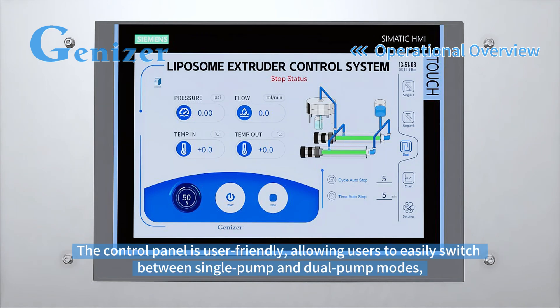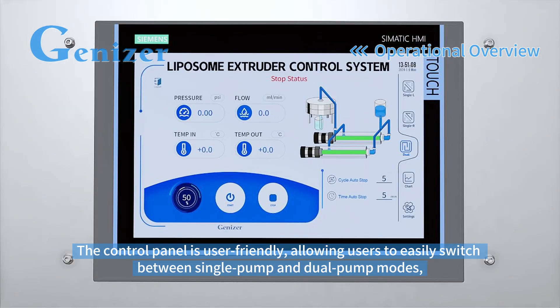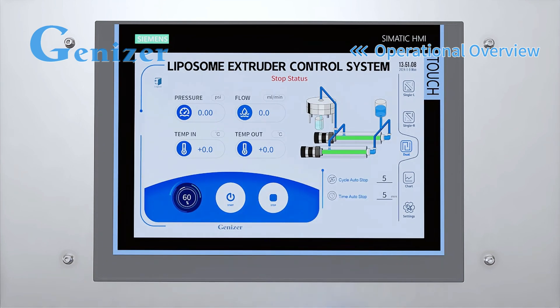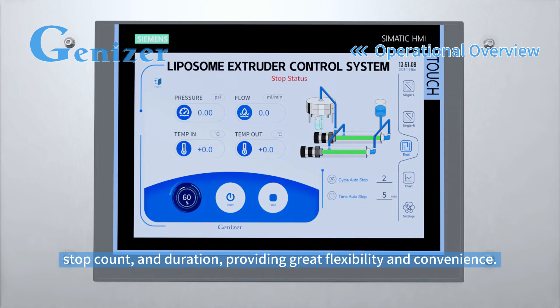The control panel is user-friendly, allowing users to easily switch between single pump and dual pump modes and adjust flow rate, stop count, and duration, providing great flexibility and convenience.